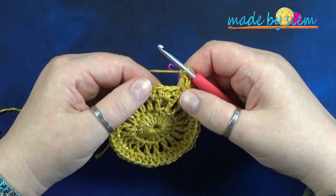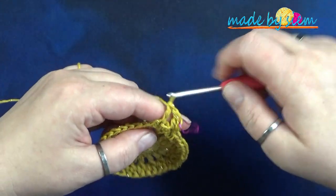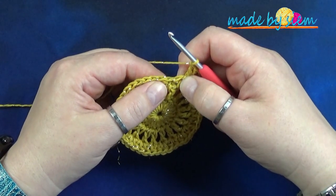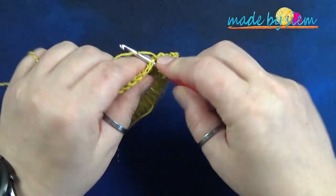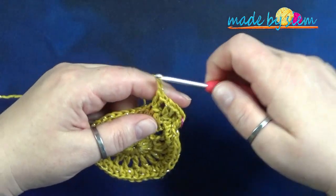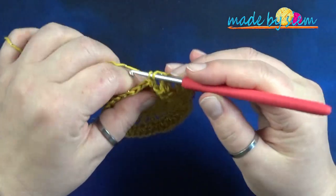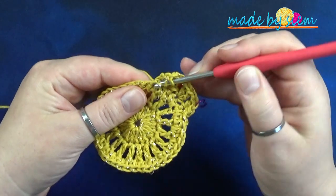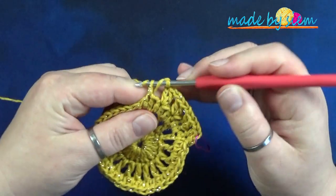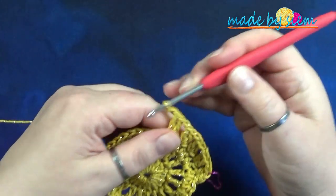Gevolgd door één lossen. Je slaat één steek over en in de volgende doe je twee stokjes. En een lossen, één overslaan. Dat is de herhaling voor deze ronde: twee stokjes in één steek, één lossen, één overslaan. Dat doe je totdat je aan het eind van de ronde bent. Dan kom ik bij je terug en vertel ik je hoe we de ronde gaan afsluiten en hoe we ronde vijf gaan haken.